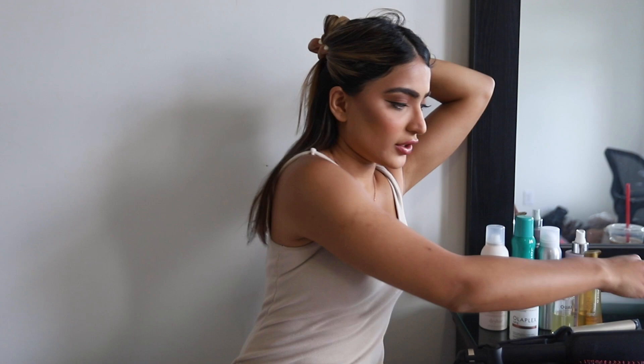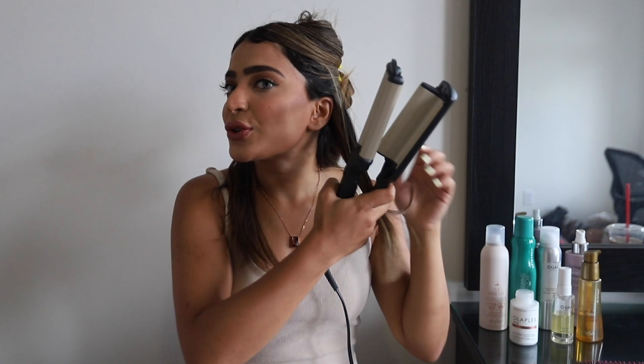Now that we're done with all the pre-styling work, I'm going to go ahead and section my hair. Because I have short hair right now, I usually just do two sections. Sometimes when I'm in a hurry I don't even section it — I just partition it and do my hair right away. But for now I'm going to section it off and clip it up.